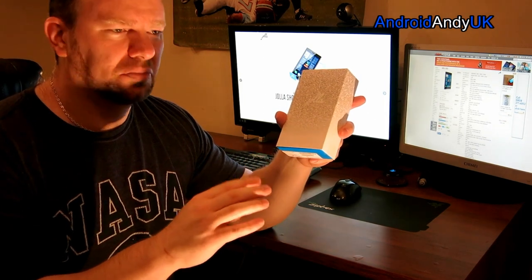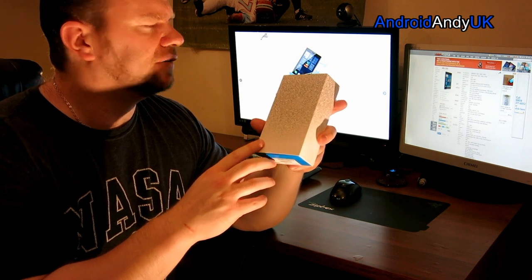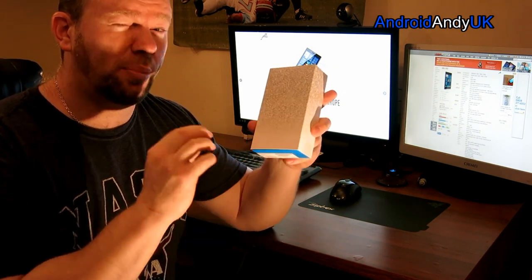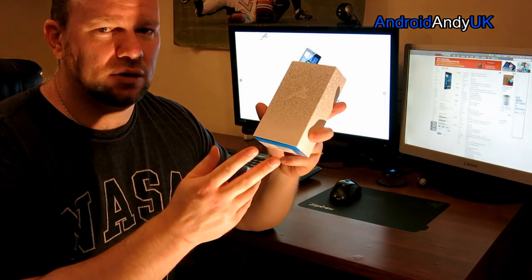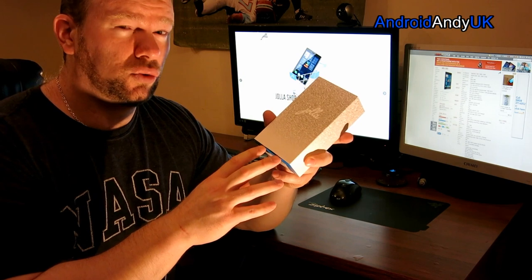The specs probably match that kind of price range — well, unless maybe compared to the Nexus 5. The screen's not quite as high pixel density as some of the top-end phones right now. It's got an 8-megapixel camera, 2-megapixel front-facing, a 2900 mAh battery, and Corning Gorilla Glass 2.